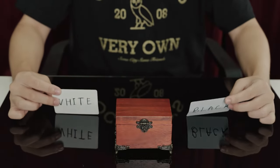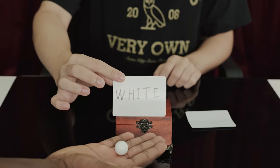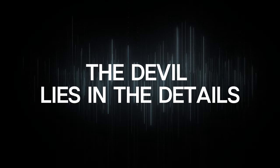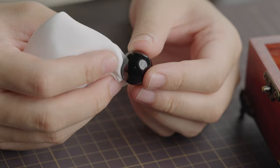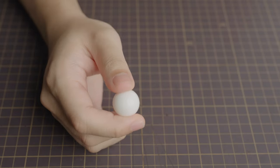So the performer instantly knows, even if the spectator has changed their mind. All the bows are carefully crafted to look, feel, and weigh exactly the same, eliminating any suspicions during a performance.